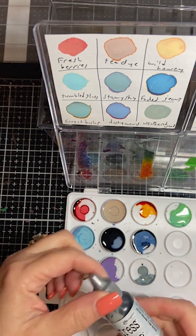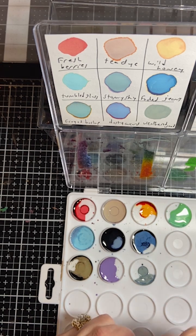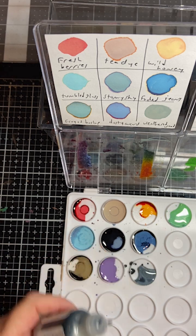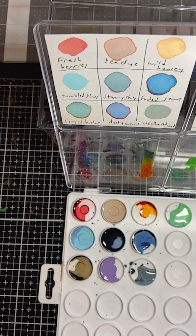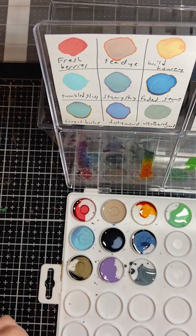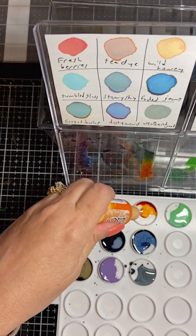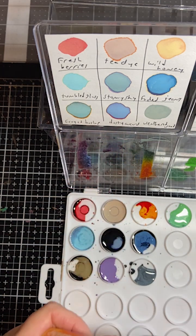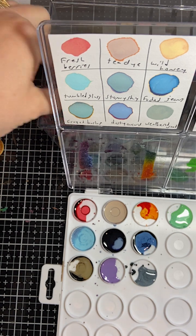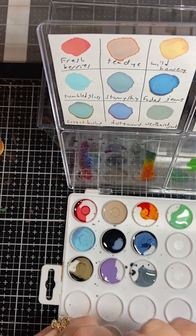And then I have weathered wood. I don't have all the re-inkers - I have all the ink pads but not all the re-inkers. I just made a mess. And this one is wild honey. I just bought these on a whim - I was like, what do I do with these things? I wanted to learn more, so I wound up doing this.